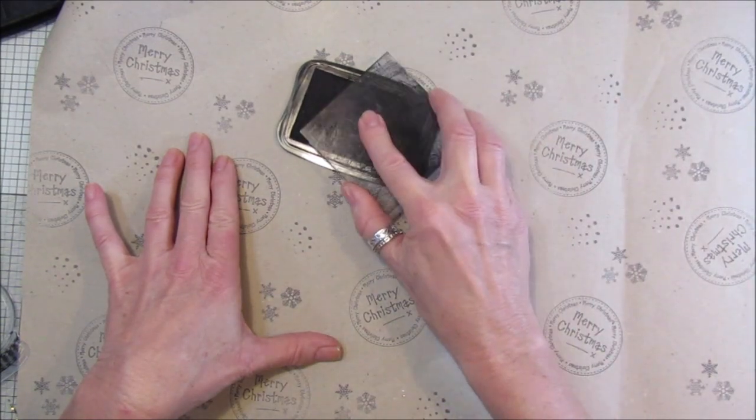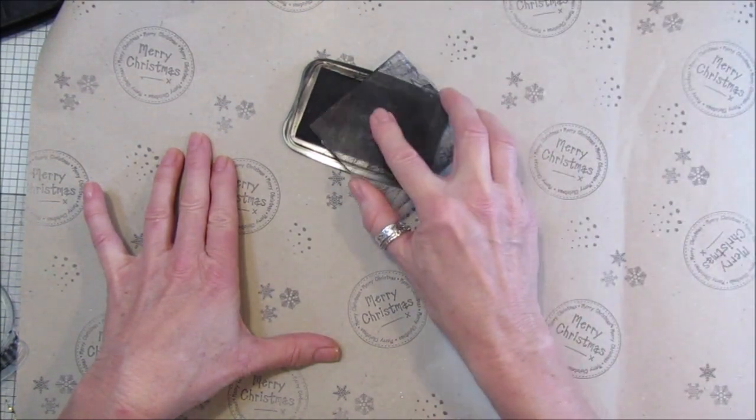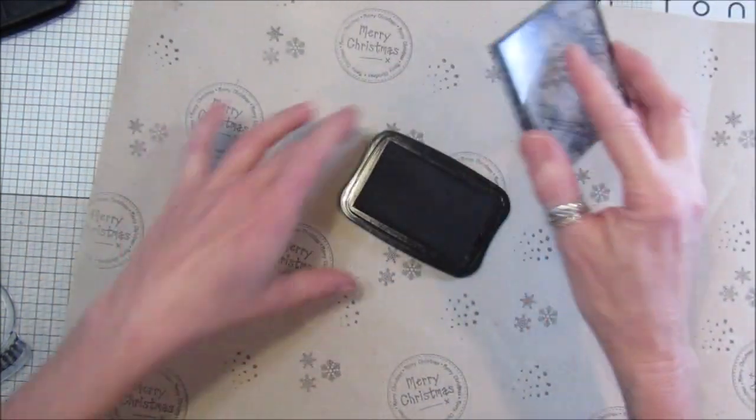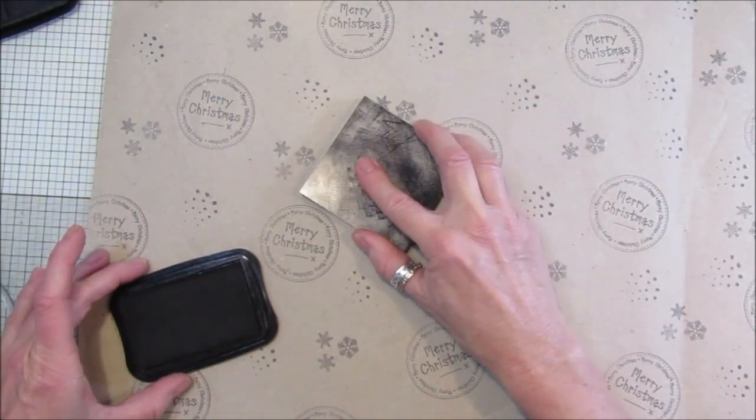So let's just stick these on. That will do - just to give you an idea of what it's like. How simple is that!